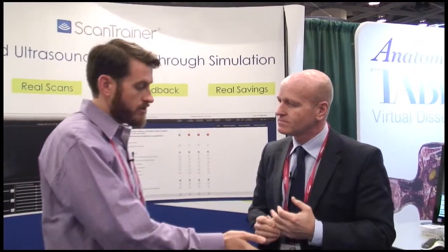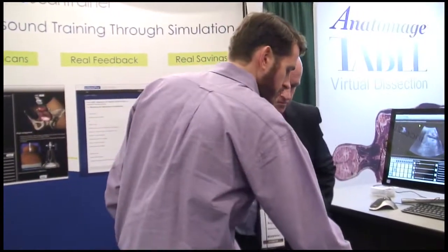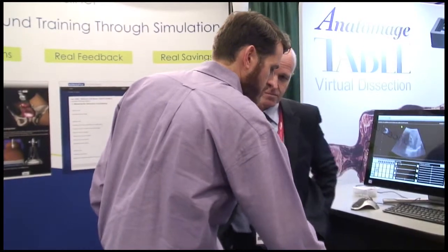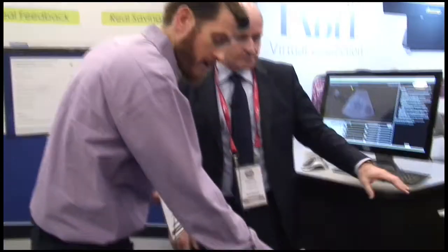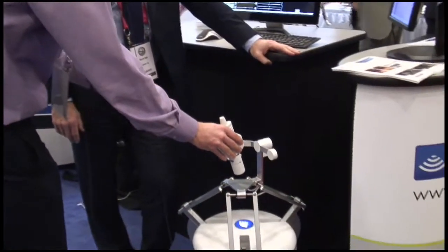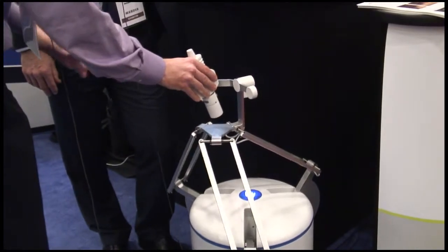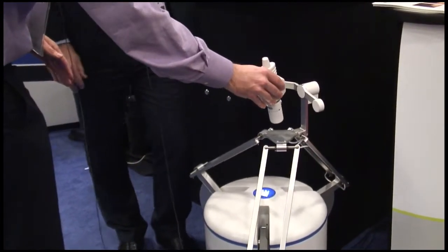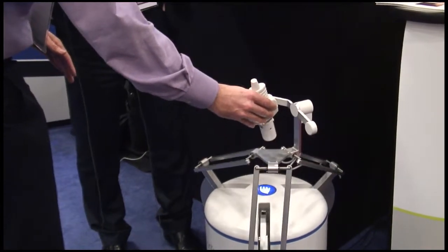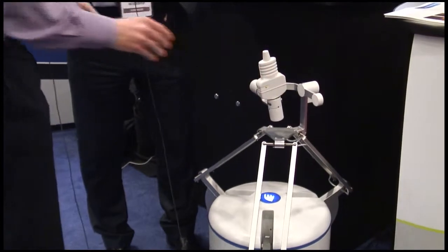I'm noticing this very interesting haptic device here on the ground — we kind of took a little test of it. When we move around, is it going to give me feedback so that it feels like I'm actually touching a body? Absolutely. It's actually feeling right now like I'm pushing down onto a body and there's tension pushing back onto me as I move the probe up and down — a very interesting feeling that can really mimic, as you said, exactly what's happening when scanning on the side of the body.